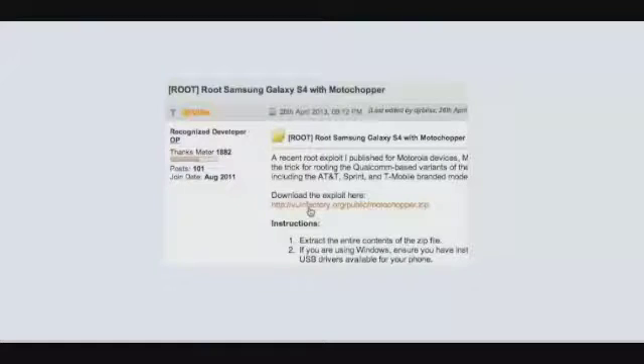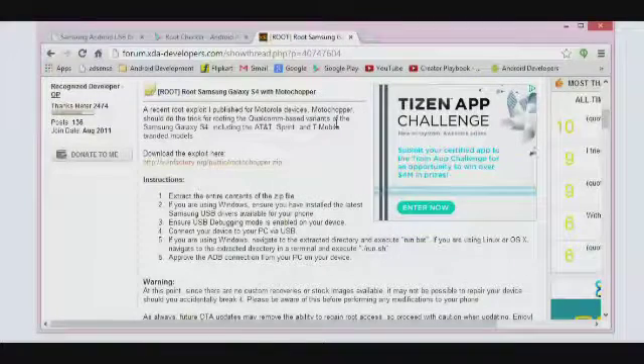The next step is to plug your device into your desktop via USB cable. Wait for the drivers to install. Once the driver is installed, the next step is to download the application called Moto Chopper. This is the XDA link I was talking about — I will be giving it to you down below in the description. Make sure you download the Moto Chopper application from this link.